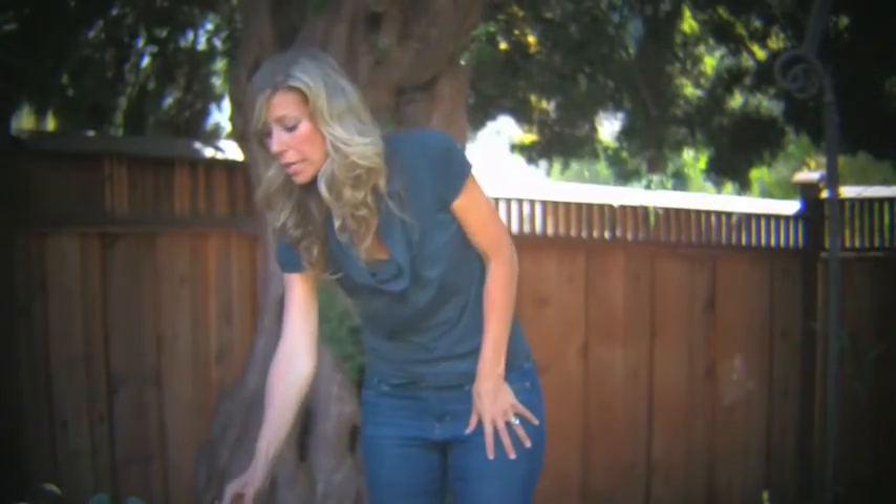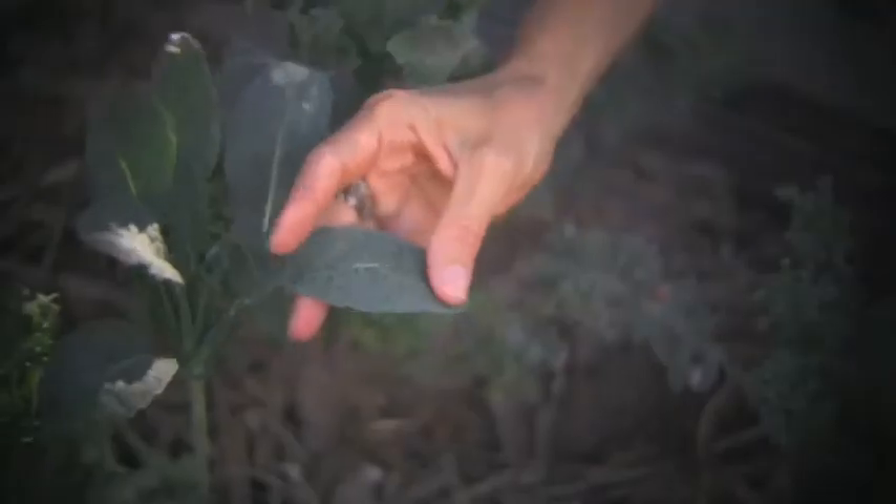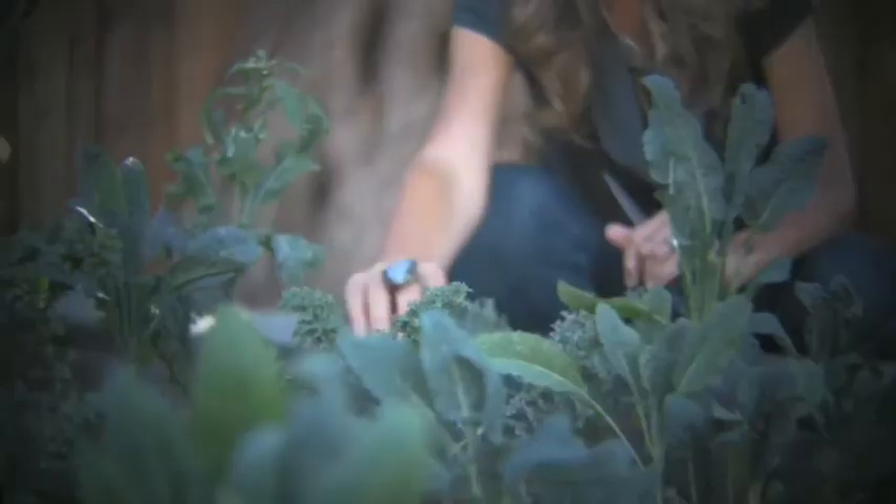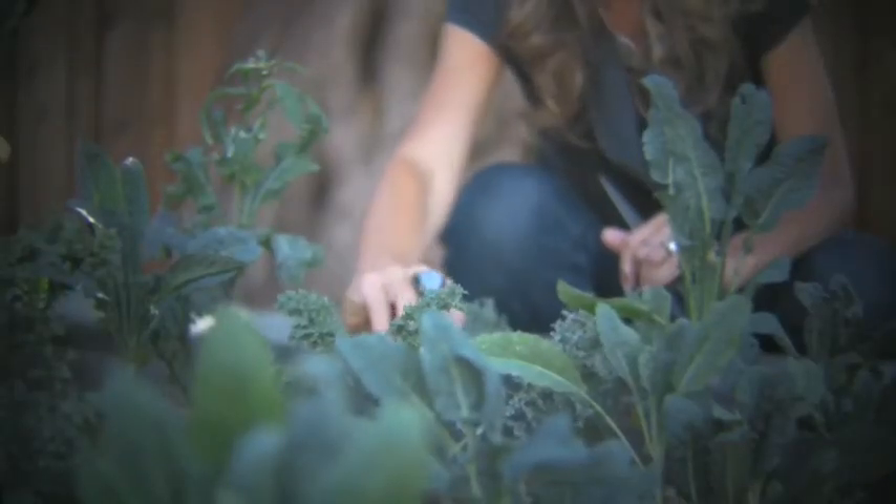So I thought we would take a look at what kale looks like growing in the garden. This is one of my gardens and it's filled with kale. It's got a lacinato, also called dinosaur kale, or you've got a curly kale, also called purple kale. You can find this in any grocery store or farmers market.